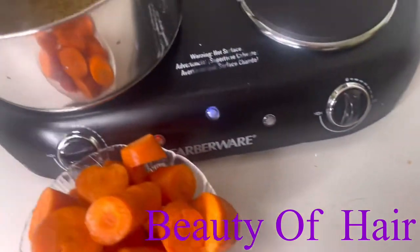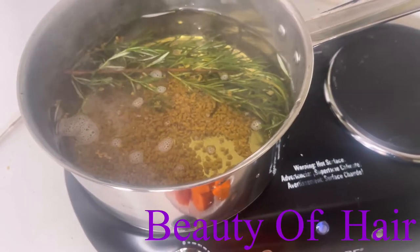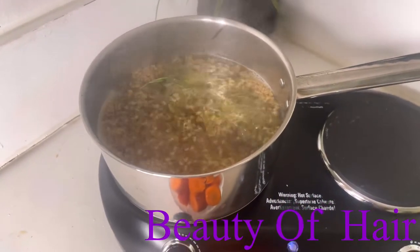We're going to let everything simmer for about 45 minutes. I want the kale to be very soft because we're going to blend everything together to make that hair mask. Now the water is boiled and it's time to add the carrot into the water.